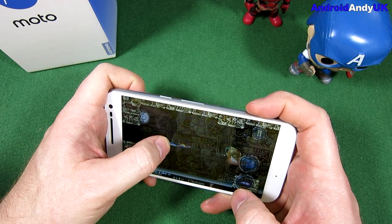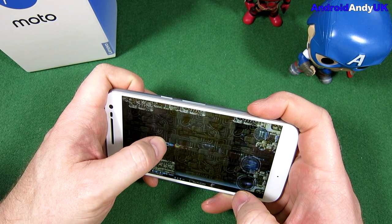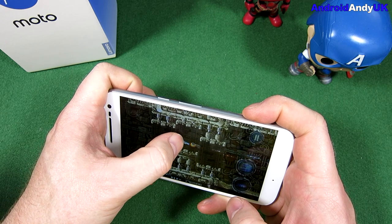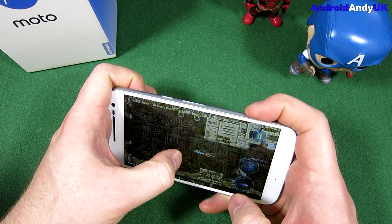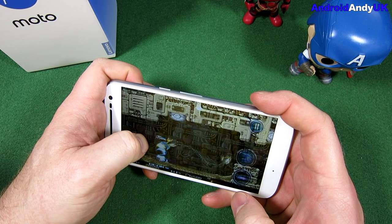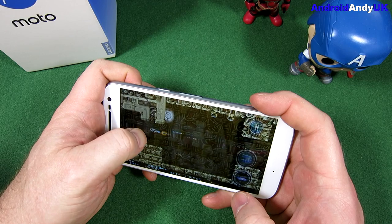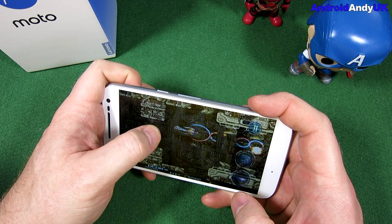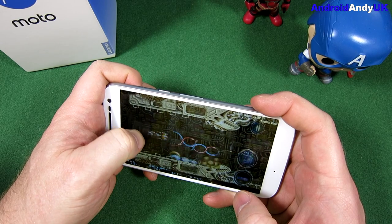All around, the device feels pretty good and seems to perform pretty well. 3098 is a good Geekbench score. It looks nice, it performs well, the screen looks good, and the speaker's good. The battery will be an interesting one — I've seen comments from some people saying the battery was a bit disappointing. At 3000mAh it's decent, but it is powering a 1080p screen.